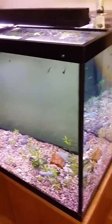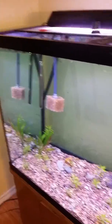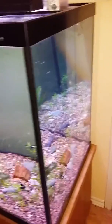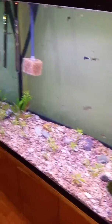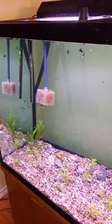First we have the guppy tank. This is a 140-gallon tall, so it's 48 by 24 by 30. All live plants, and it's filtered by a Fluval 404.